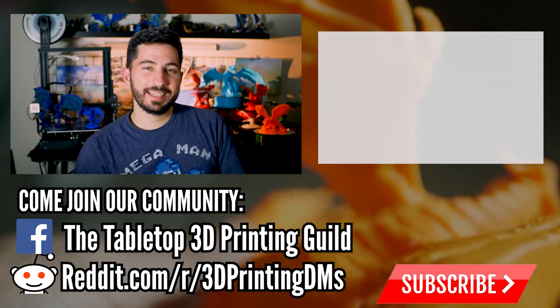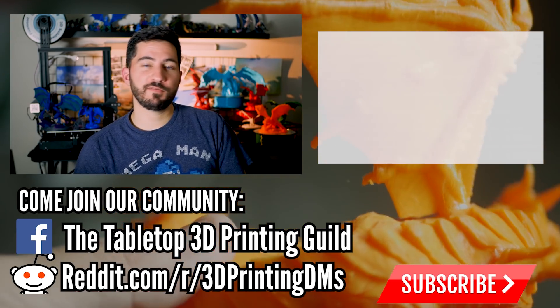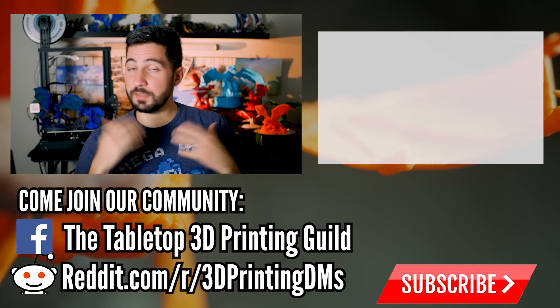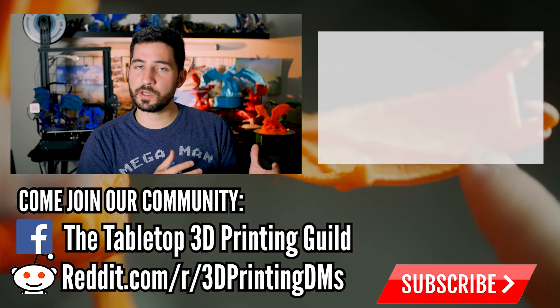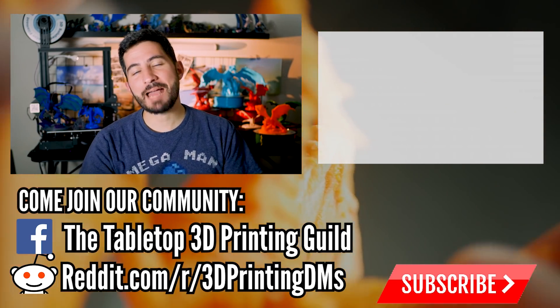As time goes on, you're going to intuitively learn what works for your printer — what orientations are best, what support settings work, and what will or won't fail more often in your personal experience. I hope this video has helped support orientation become an additional tool in your personal quest to have fewer minis fail and more successful, clean, and better quality minis. If you want to see my workflow for a different mini with support, check out this video. Thank you for watching. Happy printing and happy gaming.